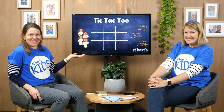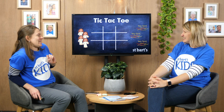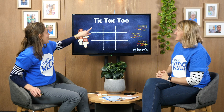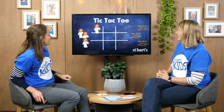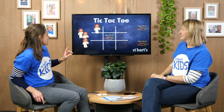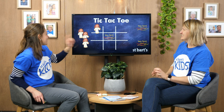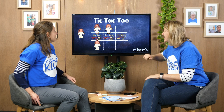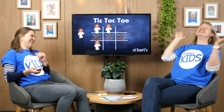Another one that you can print out all the resources for is tic-tac-toe. Do you want to have a go? Yes! All right, I'm gonna go here — okay, I'm gonna go here — I'm gonna go there — okay, here — how about here? Yes!